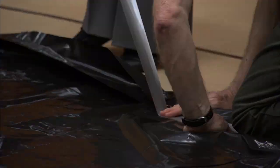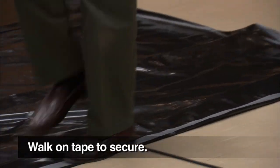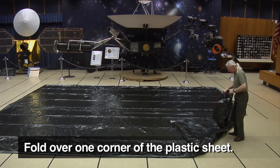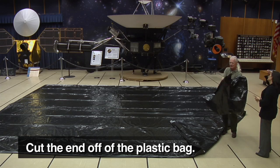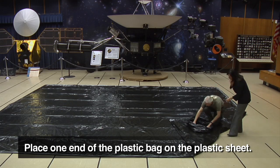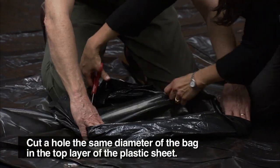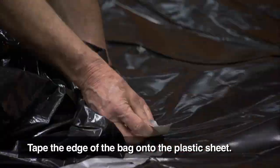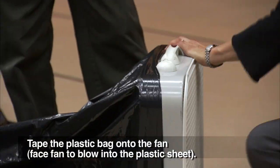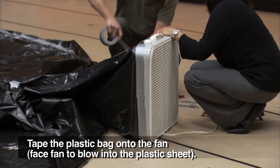Complete the taping on all sides. Once the taping is complete, walk on all the taped seams to secure them. Now it's time to attach the fan. Fold over one corner of the planetarium. Cut off the bottom of the plastic bag creating a tube. Place the open tube of the plastic bag down on the planetarium and cut a hole the size of the plastic bag in only one layer of the planetarium. Tape one end of the plastic bag tube to the hole. Put the other end of the plastic bag tube on the fan and tape securely.